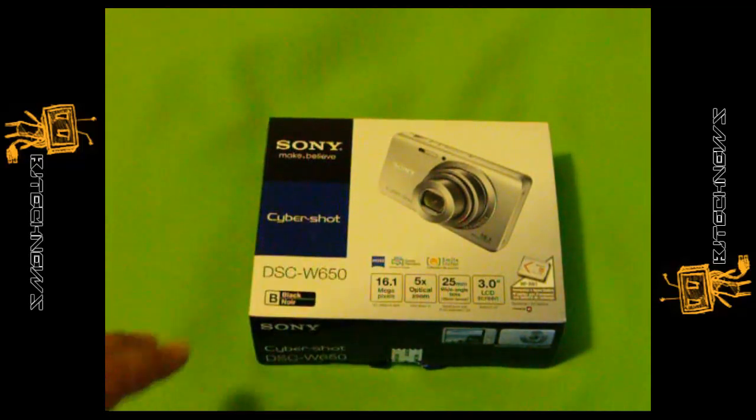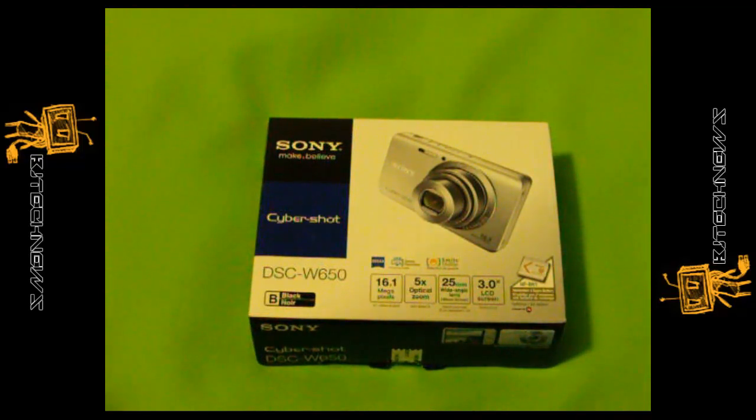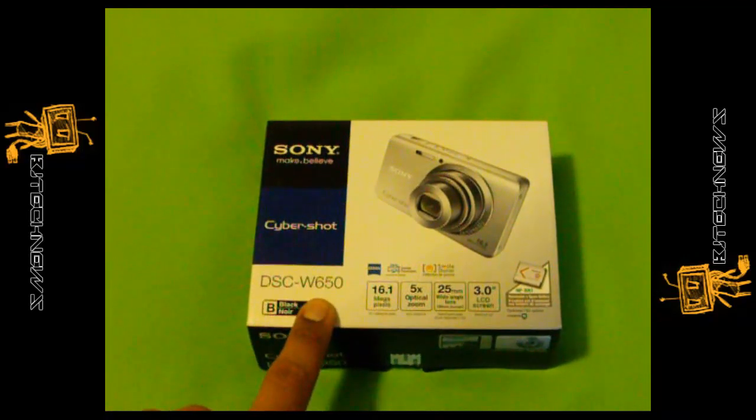The retail price is actually $139.99. I got this at Best Buy and they had it on sale for $109.99 — about $110. I also got a warranty with it, so it was a little bit more expensive.